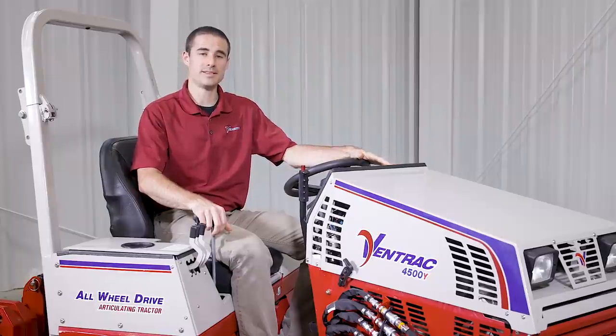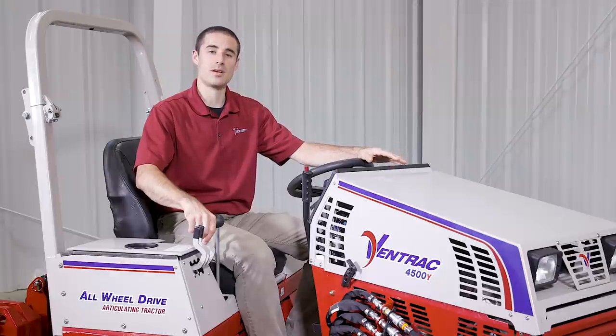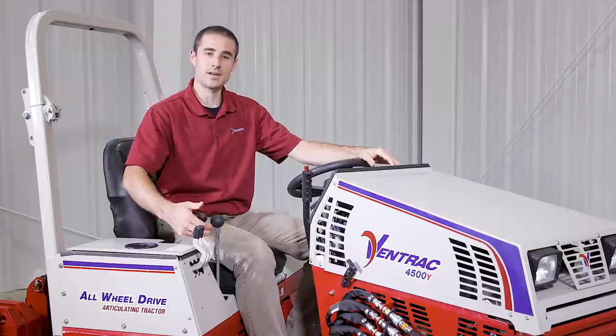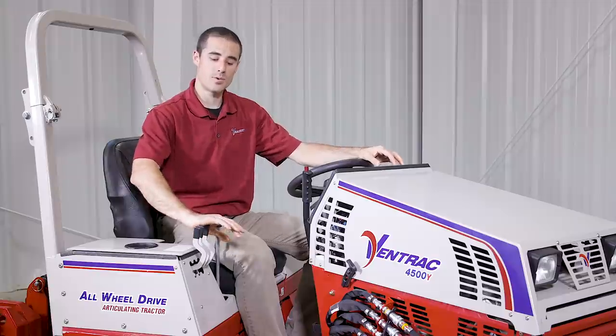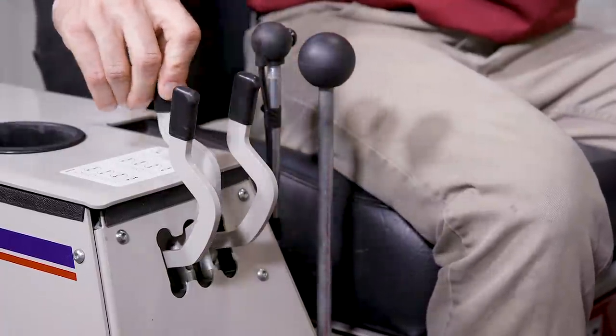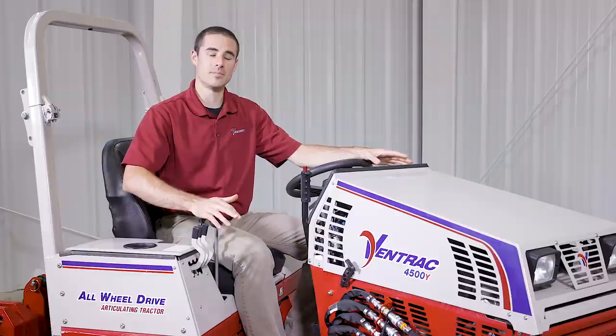When operating the front attachment, it needs to be in float using the SDLA lever. To operate the rear groomer, you'll use the left and middle three-point levers. The left moves the three-point up and down, and when it's in contact with the ground, you'll want to run it in float pushed all the way forward. The middle lever changes the hydraulic top link, which makes it so that you can be more or less aggressive with either the spike bar or the leveling bar.